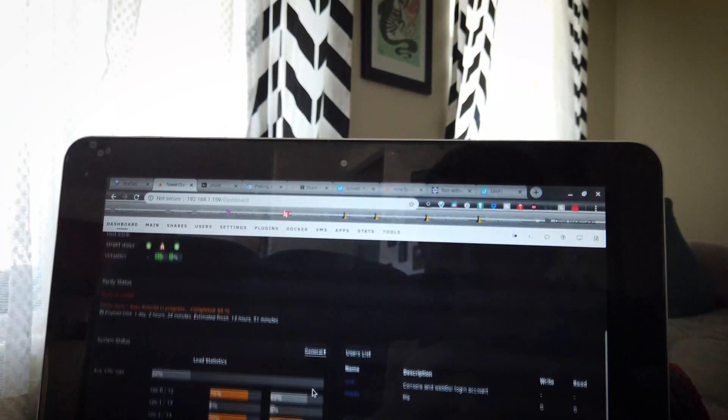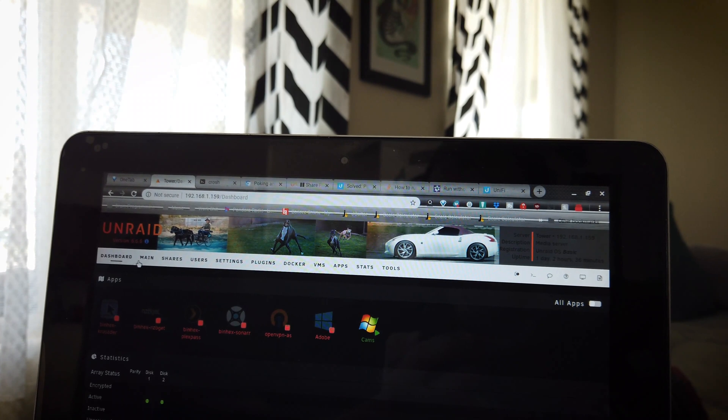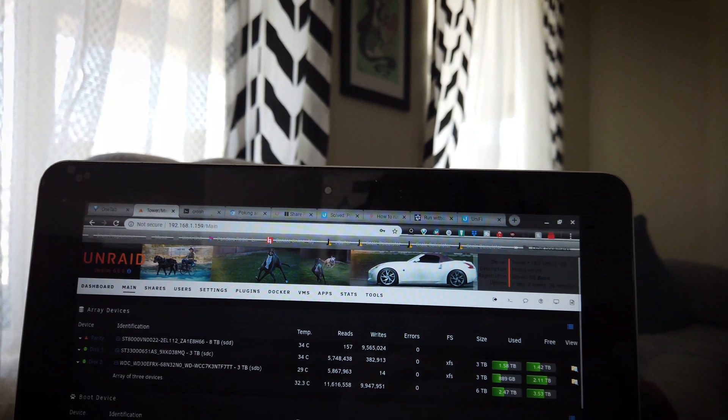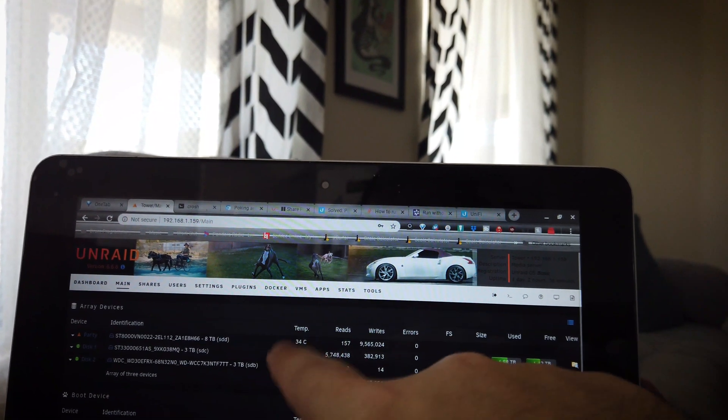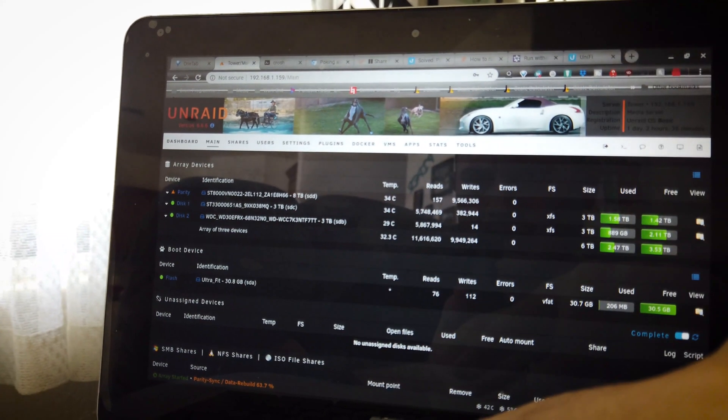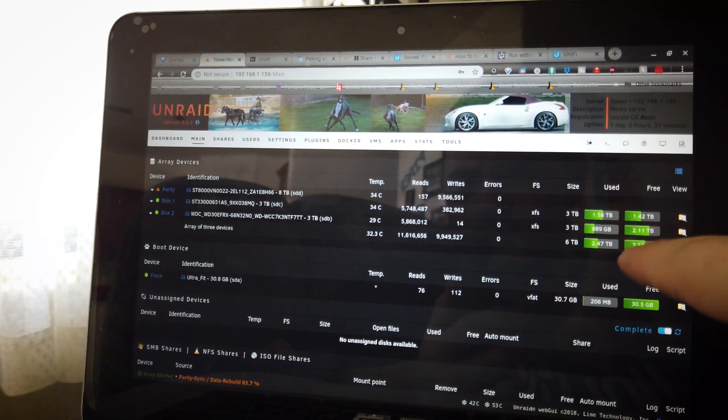Right now I'm running a three-terabyte drive, a three-terabyte drive, and an eight-terabyte drive as parity, which gives you fault tolerance for the server and the data on the drives. The OS runs off a little thumb drive. I have six terabytes I can put stuff on right now, and I have another eight-terabyte drive I'm going to shove in there soon, so I'll have 14 terabytes total that I can use, and it'll be parity protected.